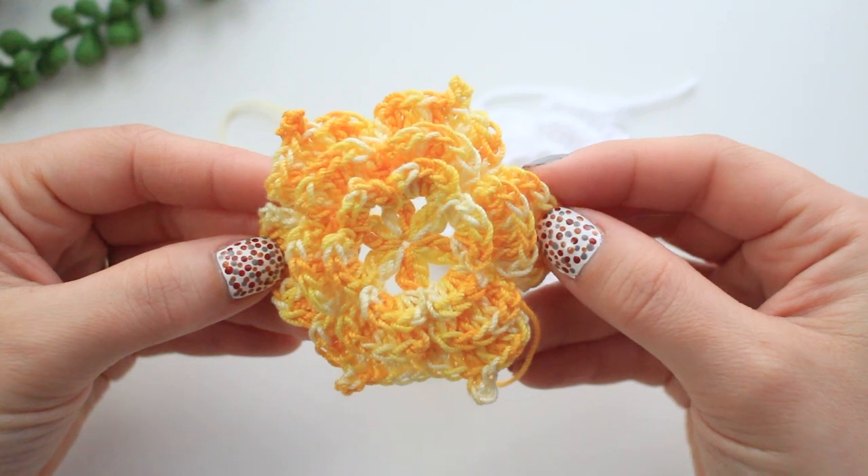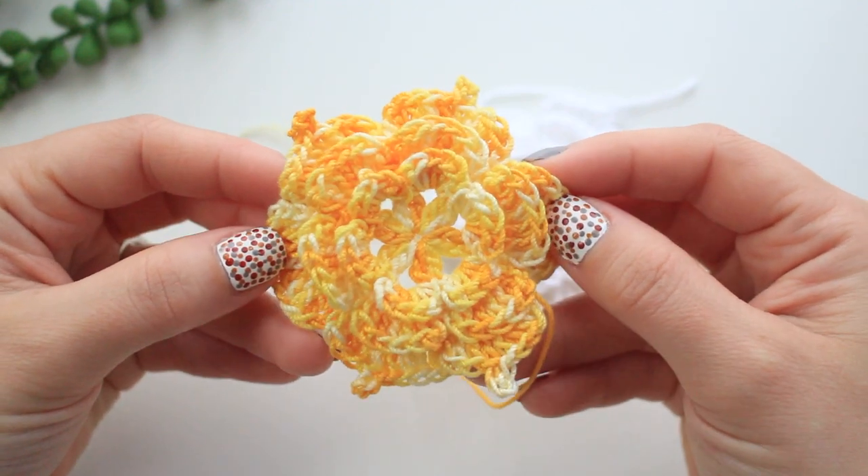I'm going to be showing you all the flowers and leaves, teaching you how to make them, and then at the end we're going to put everything together. I really hope you like it — let's get started!